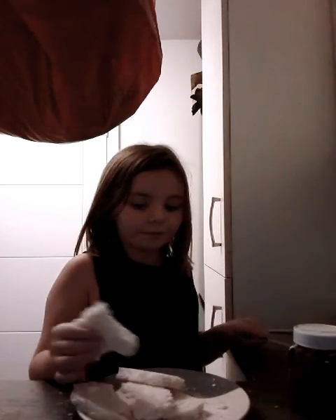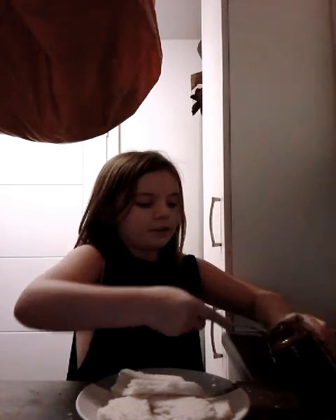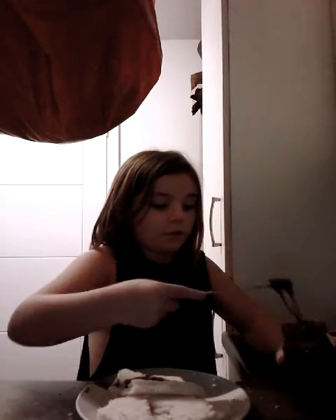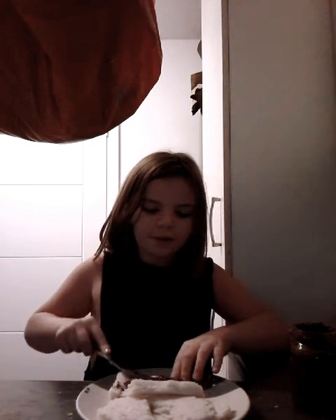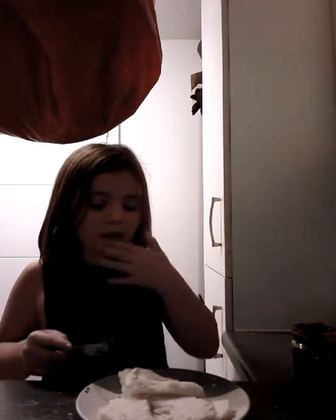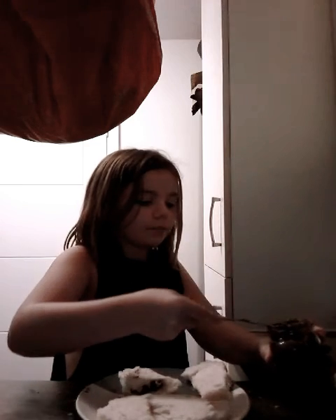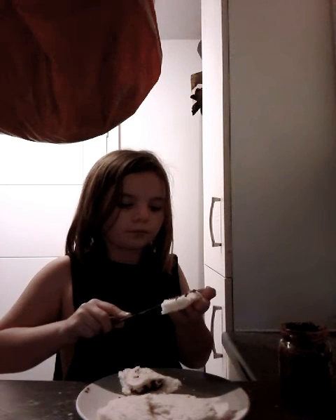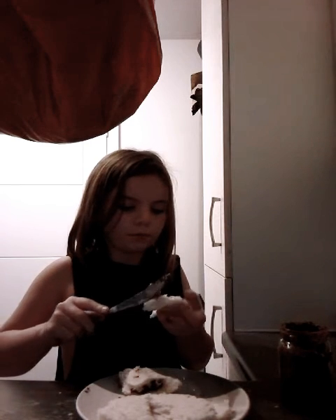Ok guys, I've got all my bread. I've got quite a couple of slices. I don't need to get chocolate spread — I don't know how much you guys like, but I love a lot of chocolate spread. So actually tell me in the comments how much chocolate spread you have in your sandwiches.